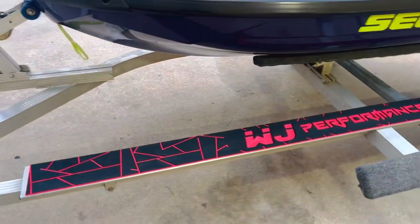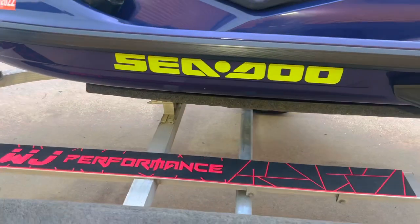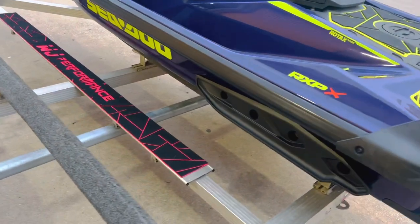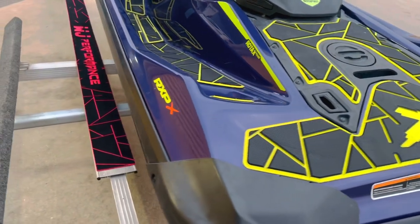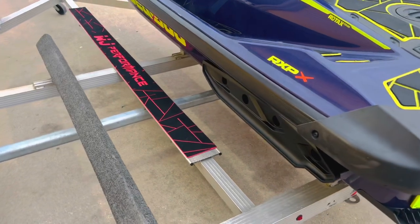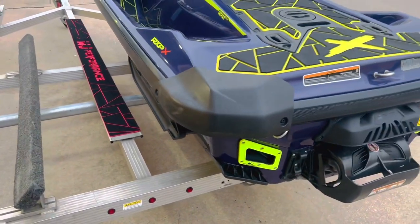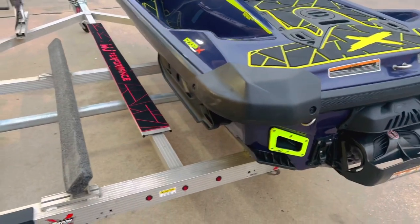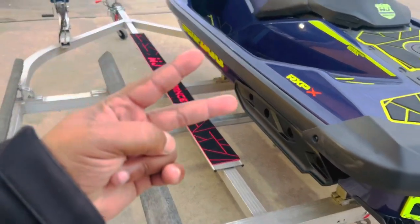That looks good. WetJet Performance got you safe and secure. It looks dope on your Triton trailer. If you have red traction mats, it matches. If you had two neon yellows, you get your neon yellow mat — it all matches. Everything looks great. This has been another awesome product from WetJet Performance and another great DIY from your man Cowboy B. Peace.